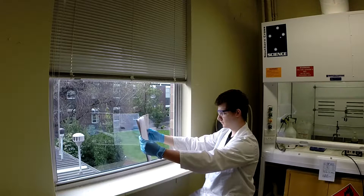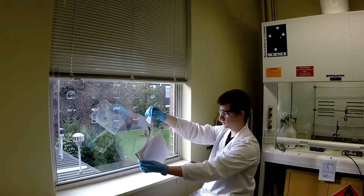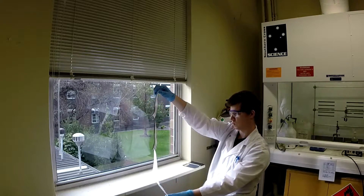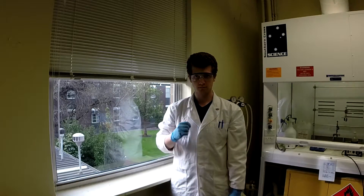Meet Yoni. He's a nanotechnology honours research student here in the LS Research Labs. He works very hard. Hello Yoni. What are you working on?